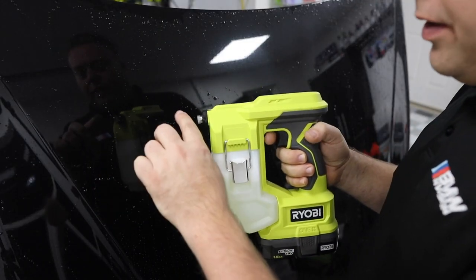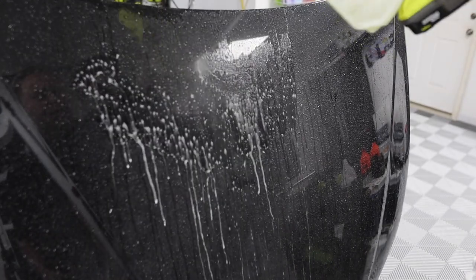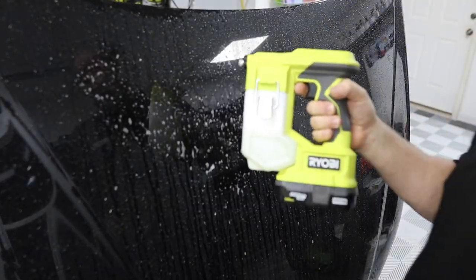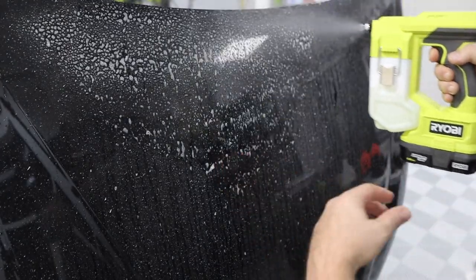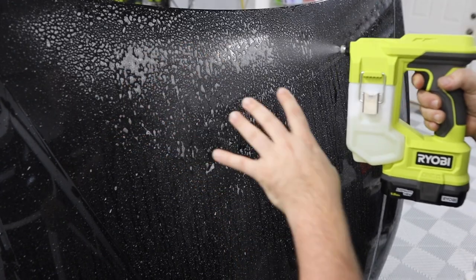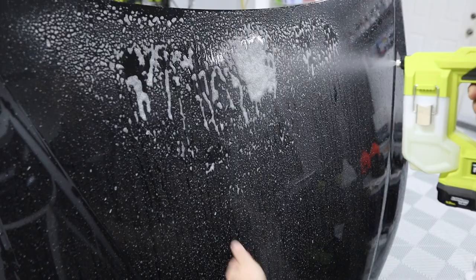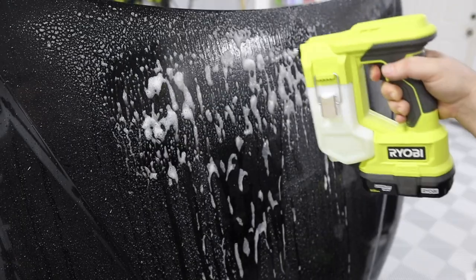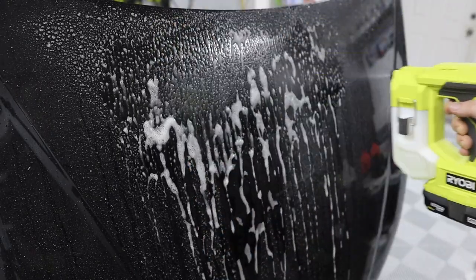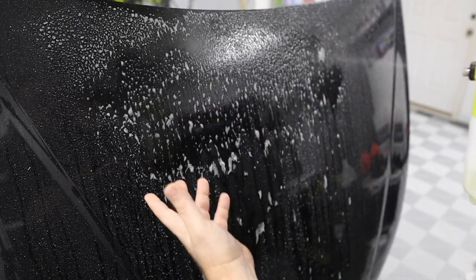Testing the Ryobi handheld with W5, starting from full stream since the orifice was already removed. The pressure seems slightly less than it was with distilled water. Switching to full mist, it can still carry a mist — not as good as before, but it's a decent mist, though you can see a lot of liquid dropping off.